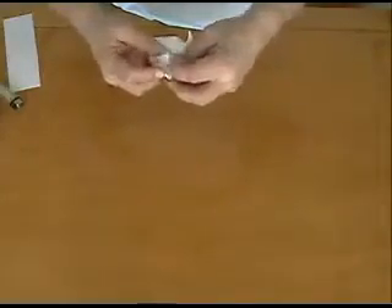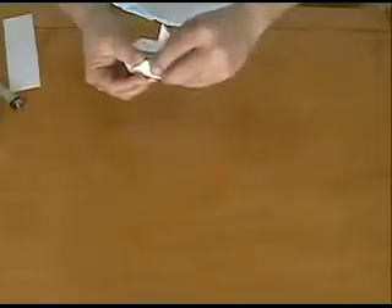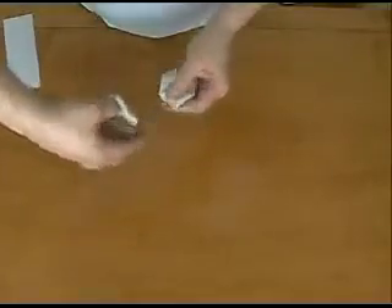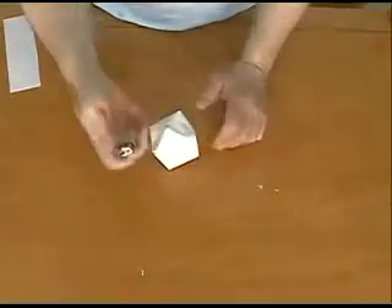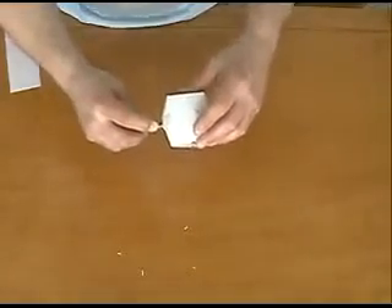Next step, we want to fold this up. Every step we do from now on is mirrored on the opposite side. Fold this flap forward and crease. Fold this flap up to the top — pretty close to the top — and crease. Turn the paper over and do the same thing: fold up and crease, fold up and crease.